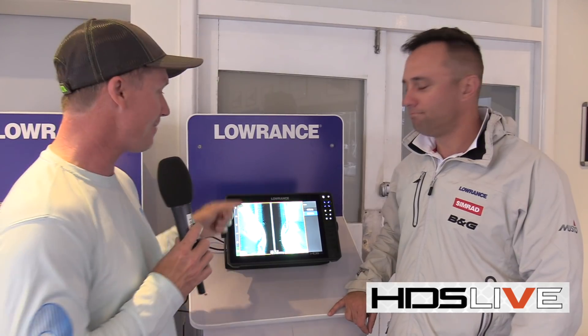So there you go. There's some of the points about the new Lowrance HDS Live. It's going to be in stores in late October. Keep an eye out for it because it is a cool piece of gear.